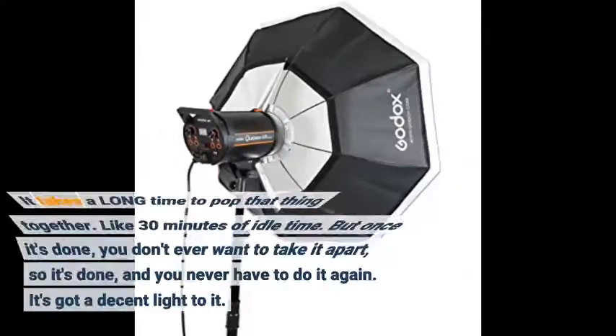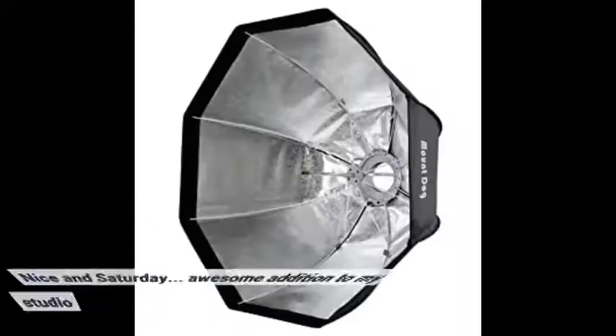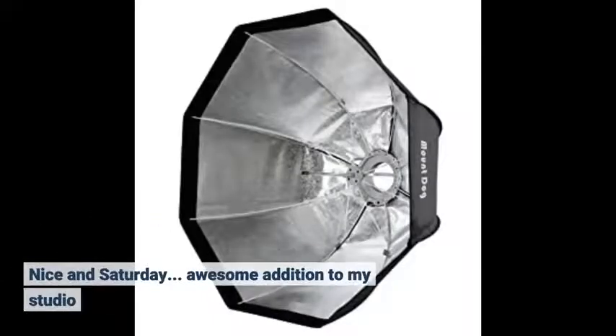It takes a long time to put that thing together — like 30 minutes of idle time — but once it's done you don't ever want to take it apart, so it's done and you never have to do it again. It's got a decent light to it, nice and satiny. Awesome addition to my studio.